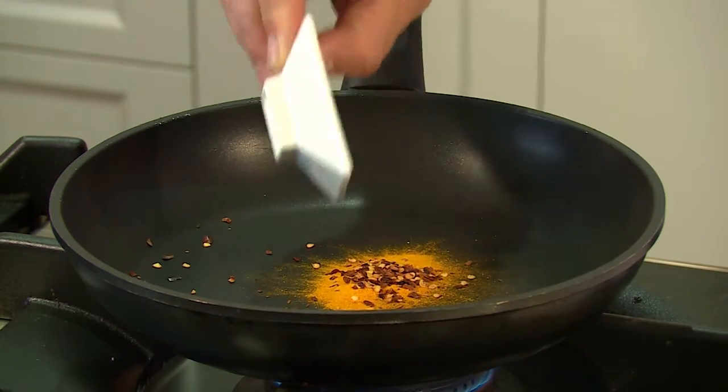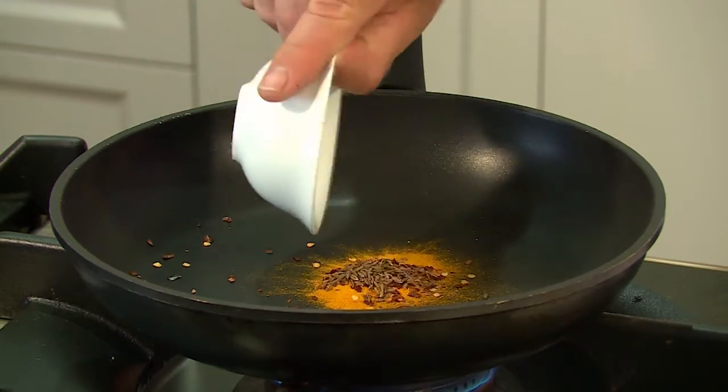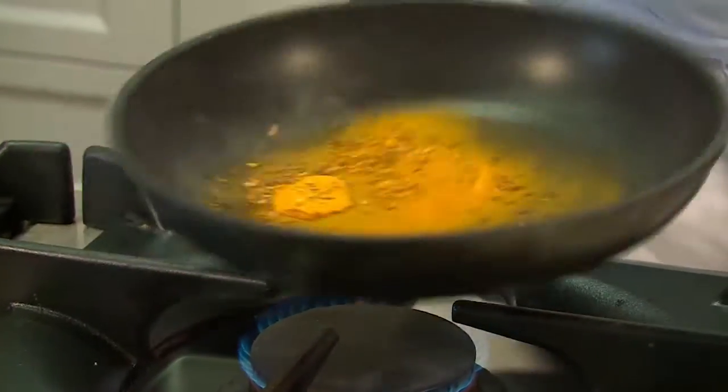Australia's commercial catch is reported across five different stocks within Western Australia, the Northern Territory and Queensland. All five stocks are currently classified as sustainable.